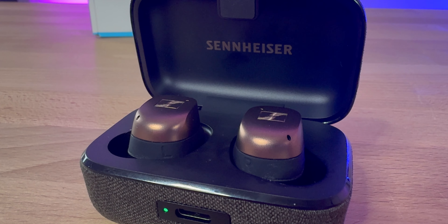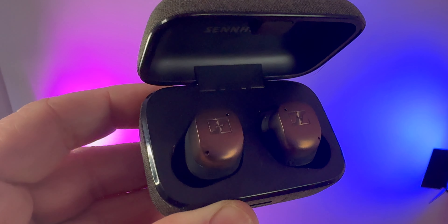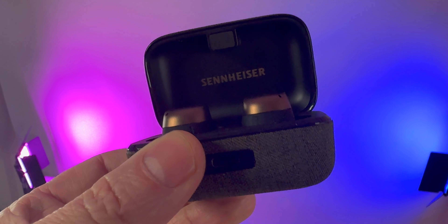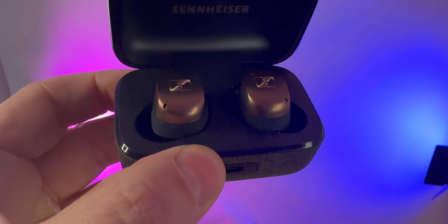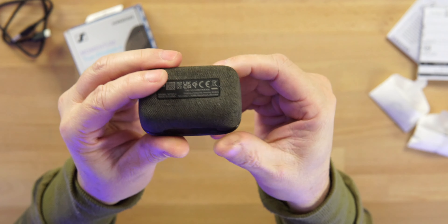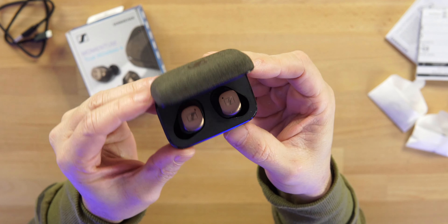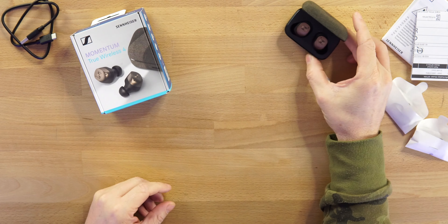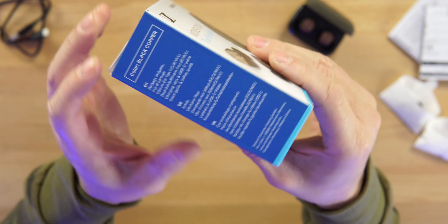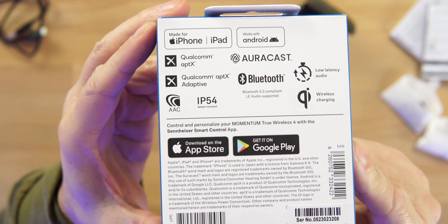These do come in three different colorways: a black and copper, a black and graphite, and a white and silver. This is the black and copper color. You can see the Sennheiser branding on the top, the felt fabric that we get around their case — big fan of that — the LED light, the port to charge, and the earbuds. We'll take a look at those in a minute. The packaging gives us a little about these.